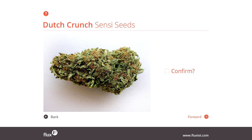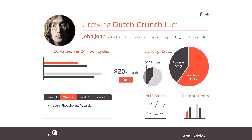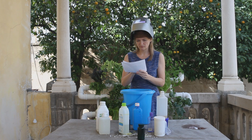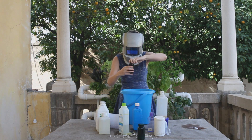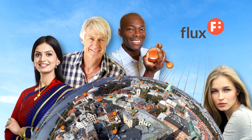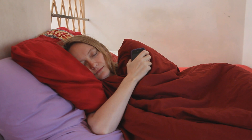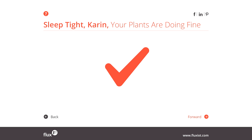Confirm your seeds, choose your grow guru, or be your own. You've picked John John with thousands of followers. With the Fluxy sensor in place, the rest is easy. No more wondering when, what, how much. You will get the best results every time, with the help of the crowd. No worries — Fluxy has everything under control.